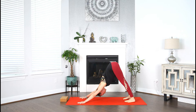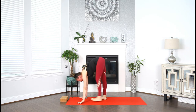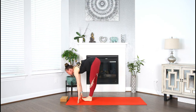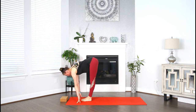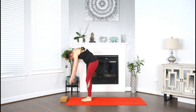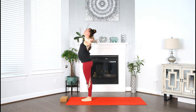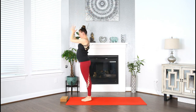Inhale, look up. Exhale, walk or step your feet in between your hands. Inhale halfway, find length. Exhale, take it through your spine. Exhale, fold forward. Inhale, root to rise — mountain pose. Reach the arms up. Exhale, plug the hands to your heart. Inhale, mountain pose. Sweep the arms up. Exhale, fold forward, bow over your legs.